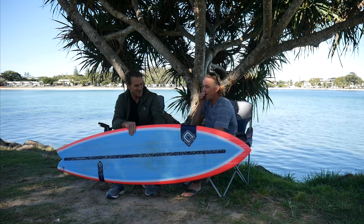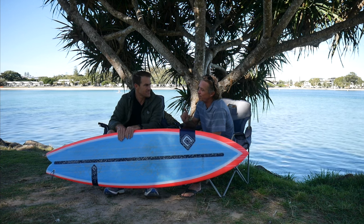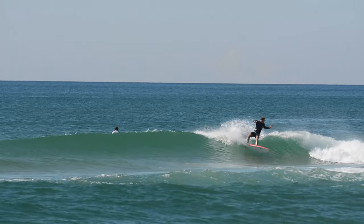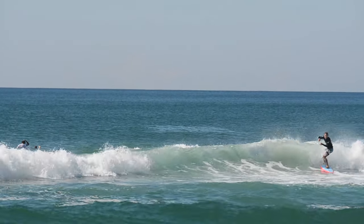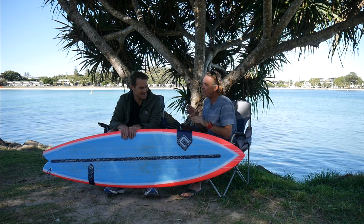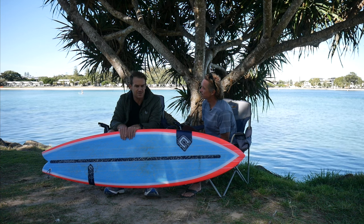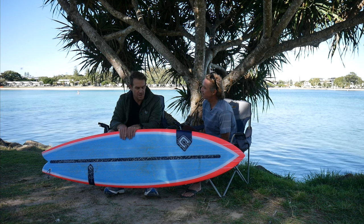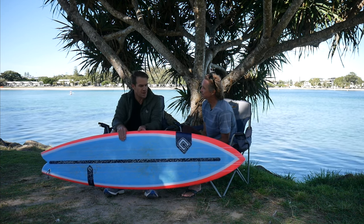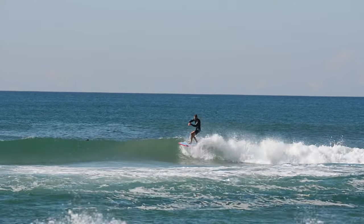This is the mid-length Clayton made me. It came about when I couldn't surf and Clayton started telling me about Torren Martens, surfing smooth, surfing with style, and slowing down. After watching Torren's smooth, graceful style, I realised that was the route I wanted to head toward, rather than just trying to be fast-moving all the time, so I wanted to try a mid-length.